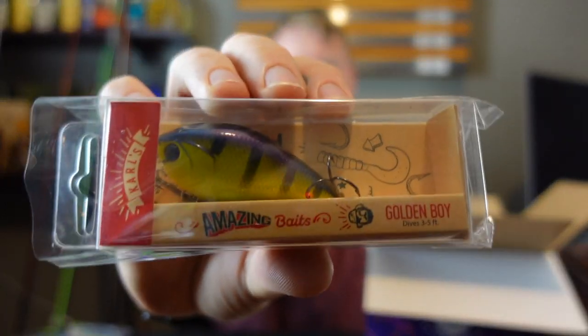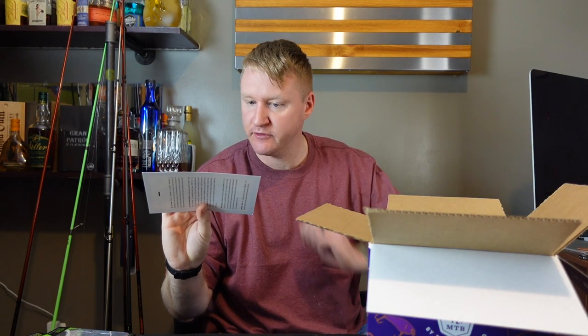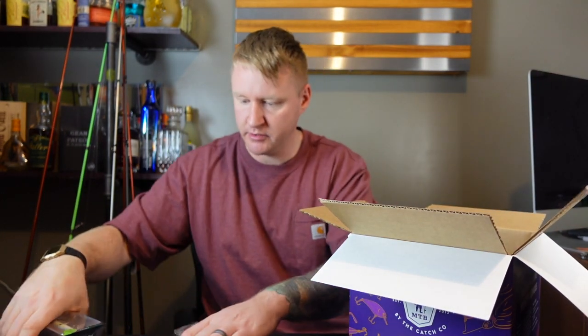We got this guy here — Amazing Baits Golden Boy, three to five feet. That's cool. And the Motherlode card — find out if you've won. You can go on here, type in the promo code, and it'll tell you what you won. You could win up to a Low Stinger 175 Bass Boat. It says there's Guggen Squad Rods and tons of other prizes on there. So that's pretty cool. And that's what's inside the box — a lot of cool stuff in here.